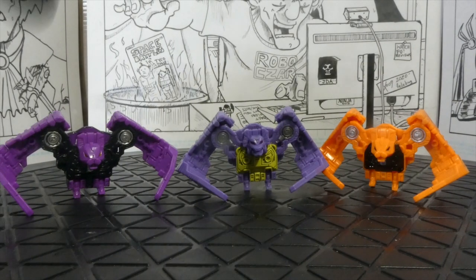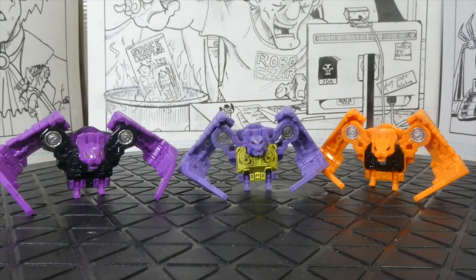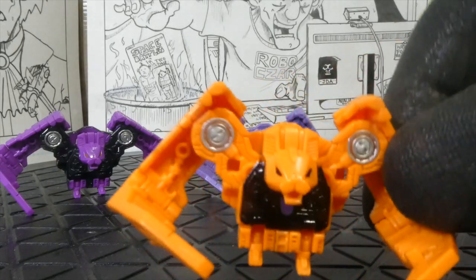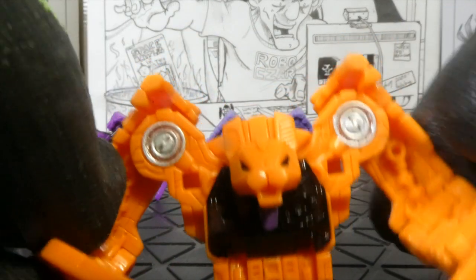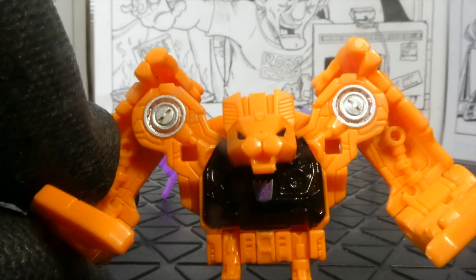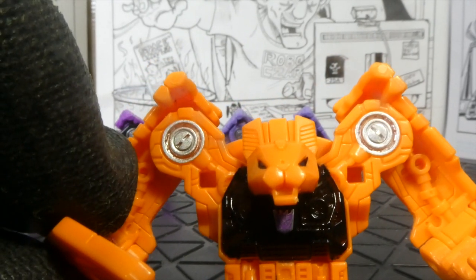Here we have Ratbat, Scar, and Wild Thing. These guys — I don't know, I like them; they're weird but I really like them. They kind of look like muscle men with really big long arms, and then they've got little tiny feet, and it makes me happy just looking at it. Wild Thing, because of his bright orange color, there is no way this thing could ever be considered threatening — ever.